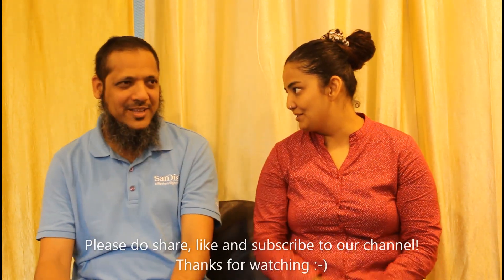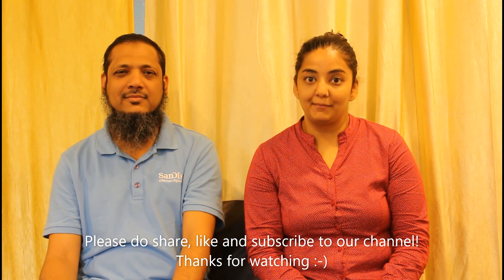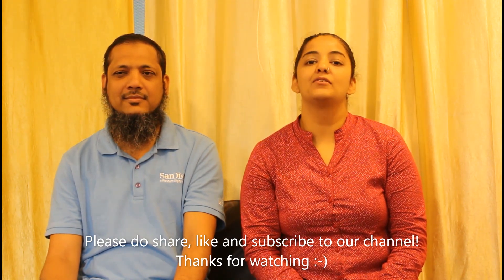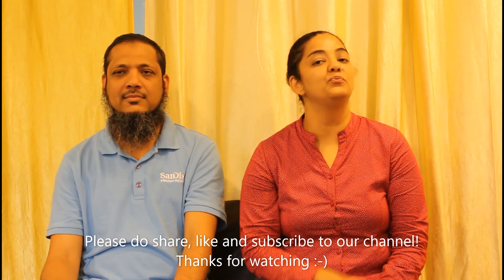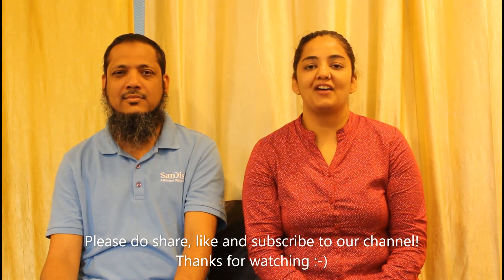Even if you don't have Bell's Palsy, these exercises will help strengthen your facial muscles — they are anti-wrinkle exercises. You can do them on both sides to look better rather than spending thousands on facial creams. Thank you so much Mohamed sir for helping us spread this knowledge. Please subscribe, share, and like our video, and don't forget to put your feedback in the comments — it helps us know where to improve and what videos to make next. Thank you so much, have a nice day!